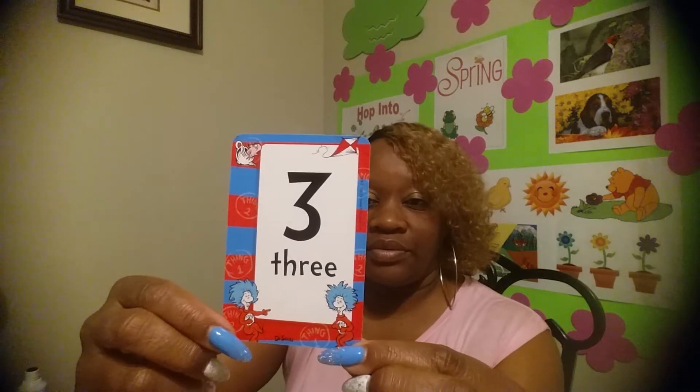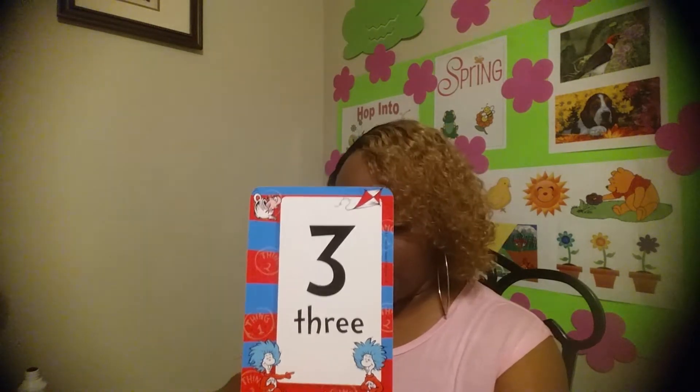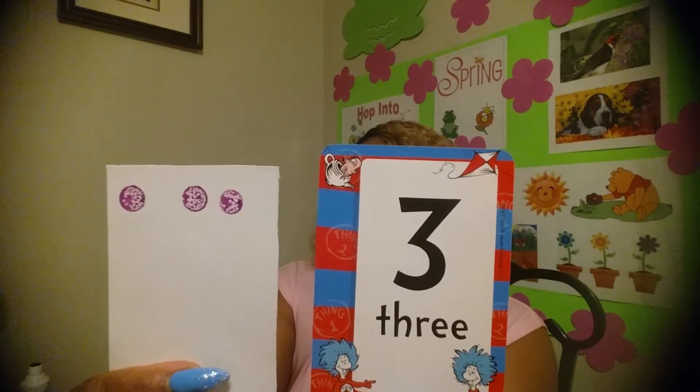What number? Three! Three — let's get those dots. Three dots and the number three.